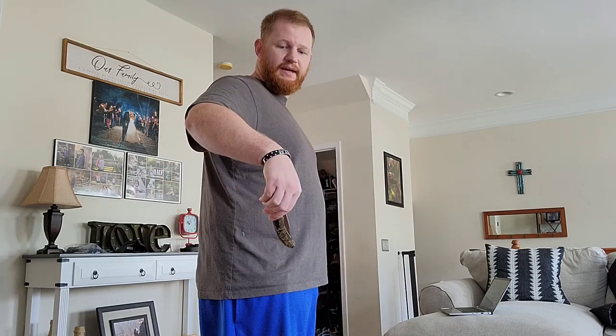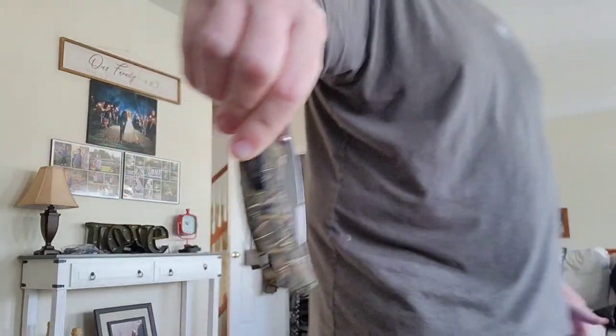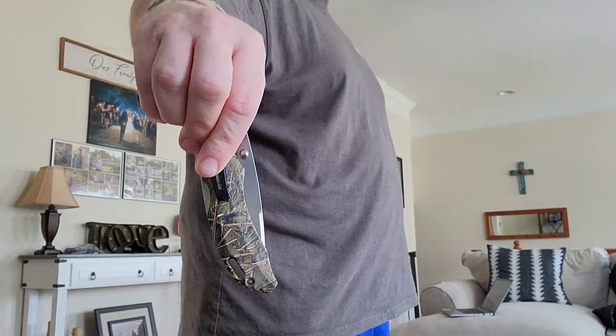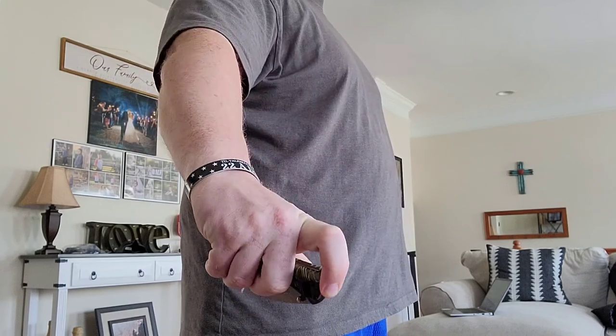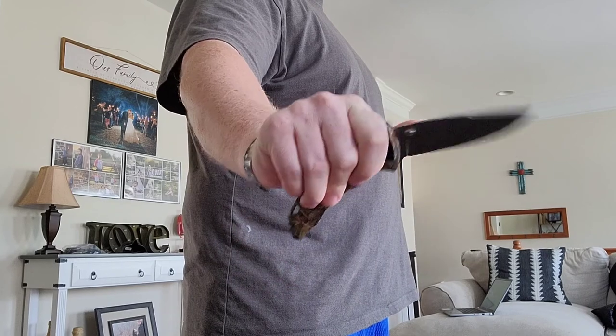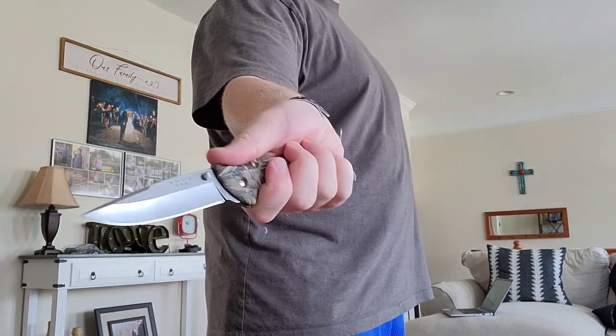In my pocket right now is the Buck Model 286 Bantam. So this knife here, pocket clip, pull out like this in my hand. This is a tip down carry knife. I then have to turn this knife to open it with the thumb stud. Tip down carry.